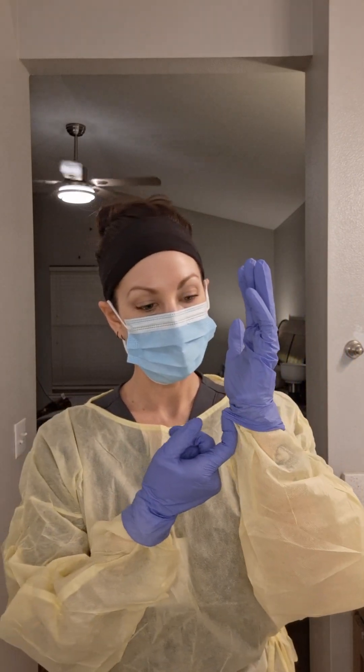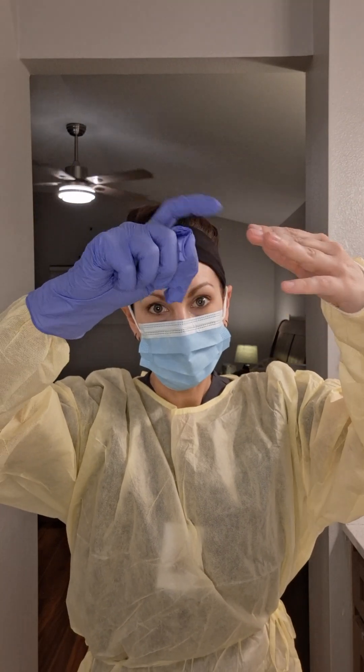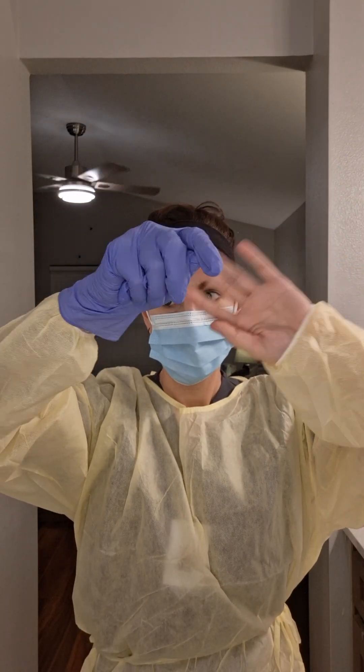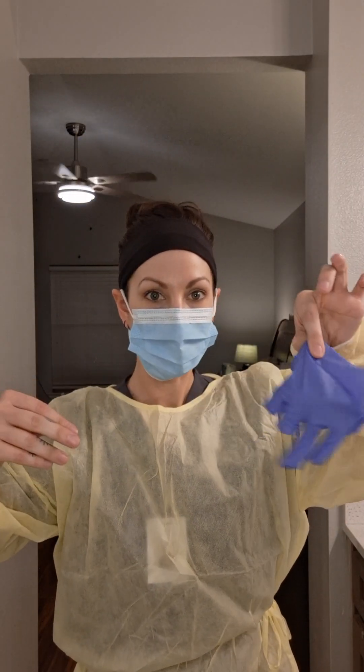Take my finger and go on the inside of the glove, turn it inside out, and crumple it up. Take the other hand, put my finger on the inside, turn it inside out, and discard in the appropriate receptacle.